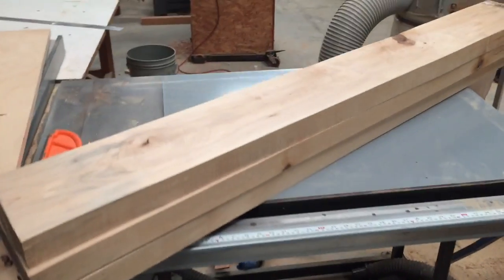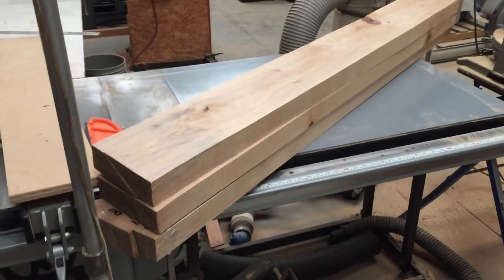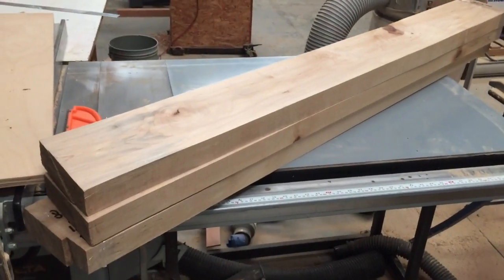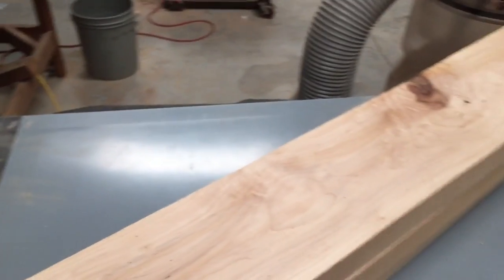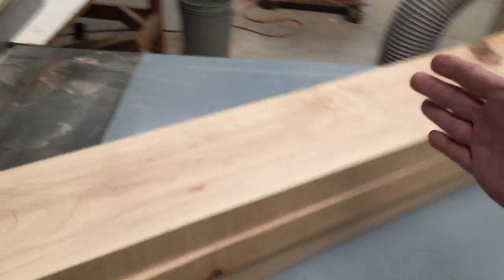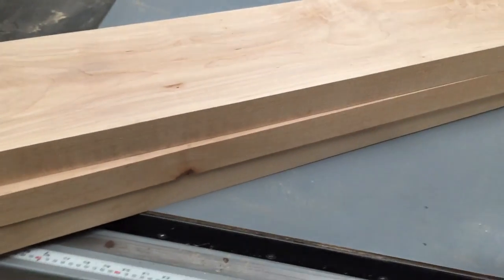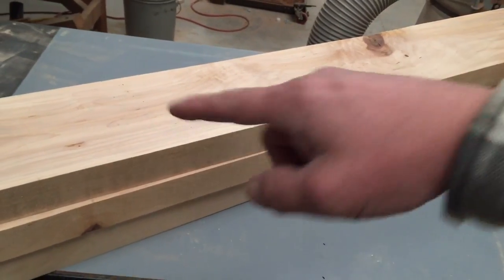I found a local hardwood lumber yard where the guy mills his own stuff. I got some maple — eight-quarter, which means two inches thick, about six feet long, fifty dollars a piece. Pretty nice stuff. He didn't have much left and I had to get one with a knot, which bummed me out a little. What I'm going to do is saw them in half, join them side by side, so I'll have about a one-foot-wide piece to cut gears out of for the leg.